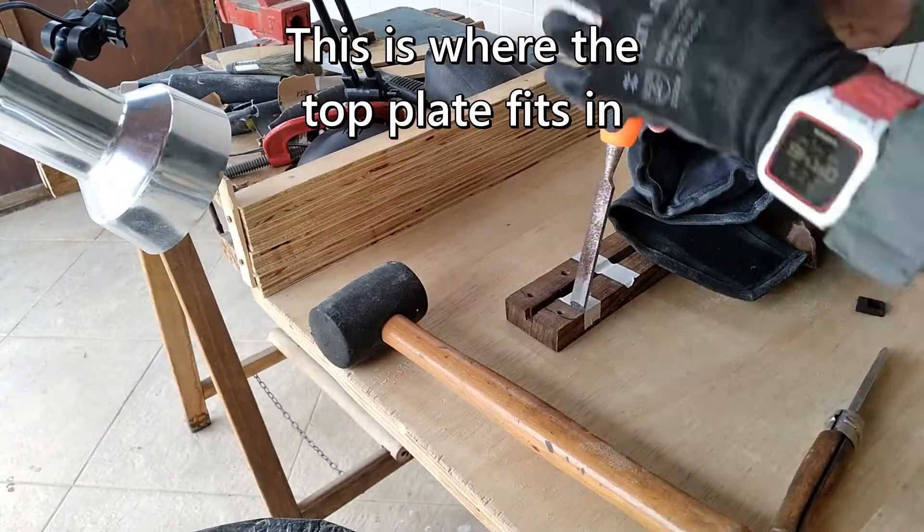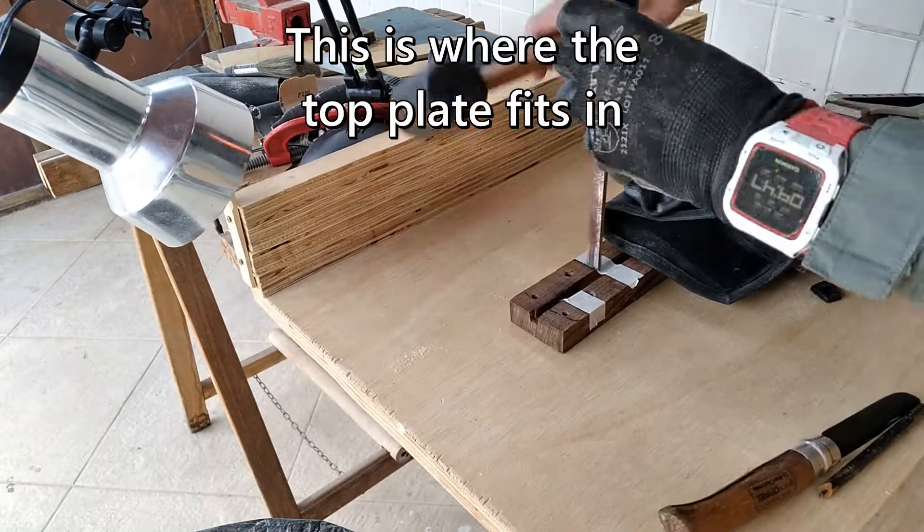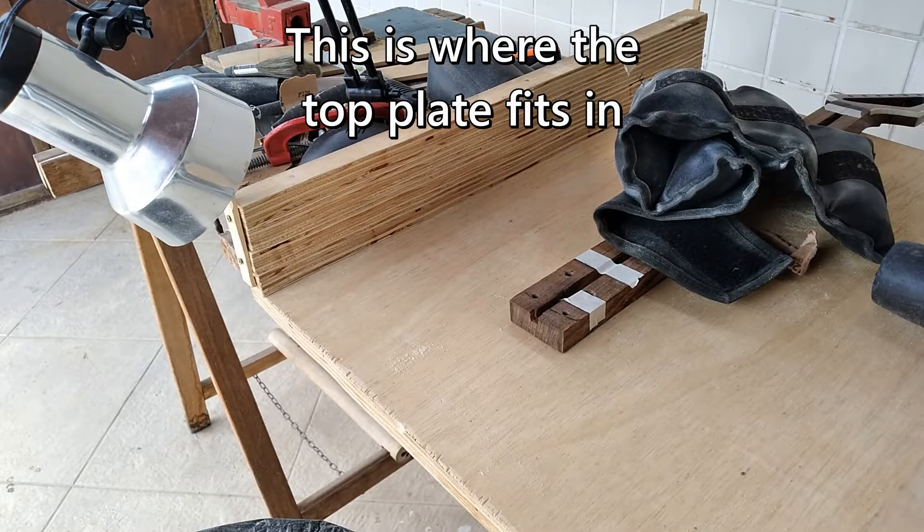Next, I need to bring the neck down three millimeters in the spots where the top plate is getting glued in, so that it sits nice and flush.